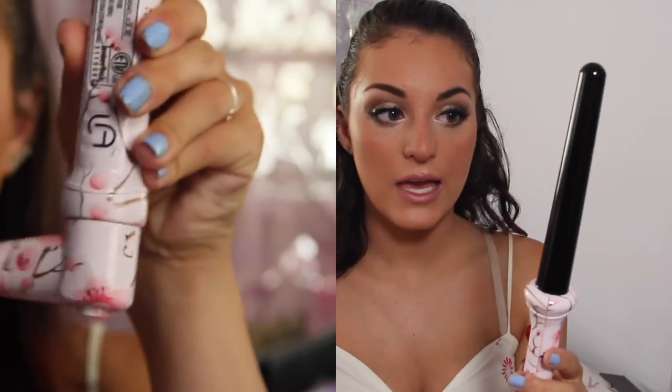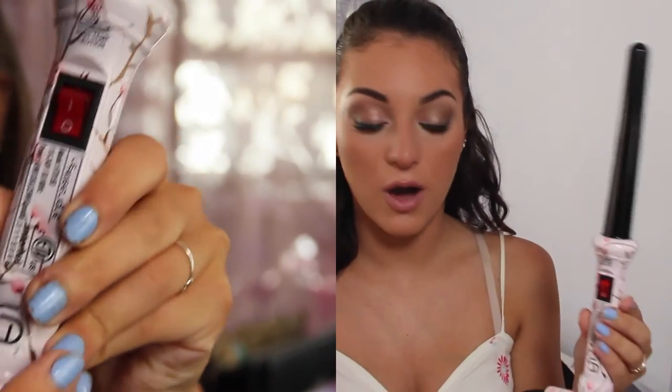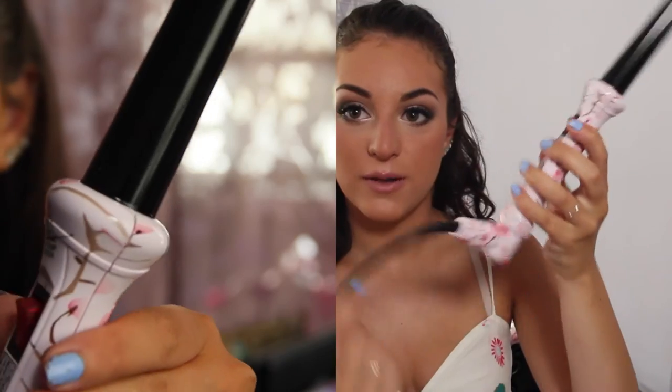The final thing that was sent to me was the curling iron. This is a clampless iron, so it is a wand. The bottom spins, and it just has an on and off button — there is no temperature setting. I don't mind that with curling irons because I usually don't keep them on my hair very long.